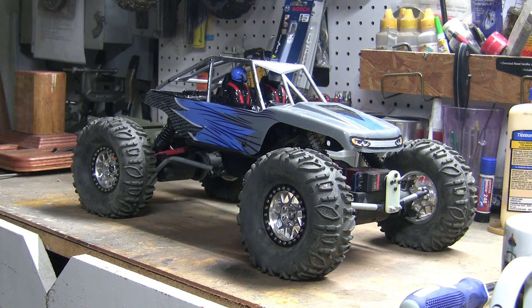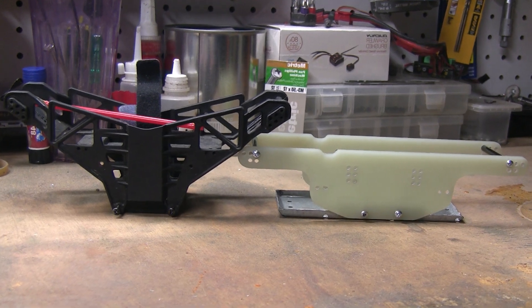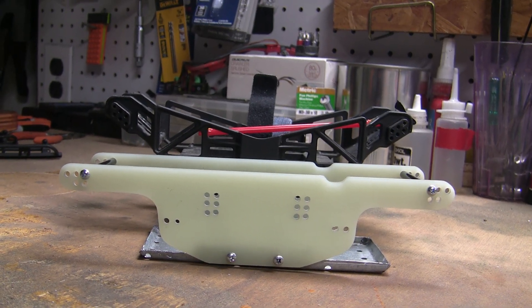The first thing is to disconnect the electronics and tear down the truck into its two halves. Here's a size comparison between the two chassis — the new chassis is about 2.5 ounces heavier than the stock one.